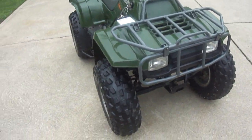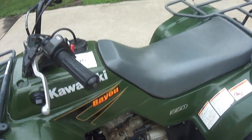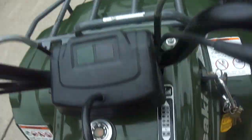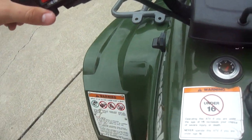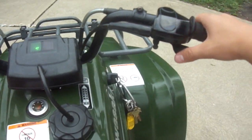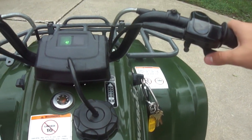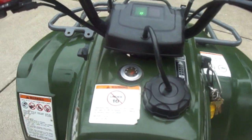I'll start it up real quick and show you guys how it runs. You just turn the ignition — that puts it in neutral and it only starts in neutral. The light goes on, put your button over and just click it a little bit and it'll go. Sometimes if it's cold you use the choke or just give it a little throttle and it starts right up.